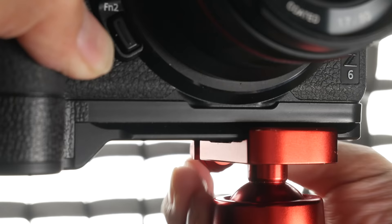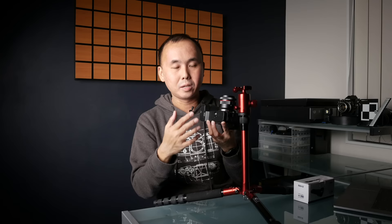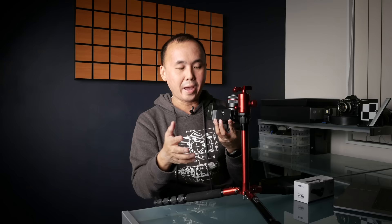One really cool feature of this Meiki metal grip is that it also functions as an Arca-Swiss base plate. If your tripod uses an Arca-Swiss head, you can just slide the camera straight onto your tripod and lock it — no need to attach a separate plate, remove the grip, or do anything else. Looking at the bottom, there are two holes: the center one for mounting a normal tripod or plate, and the other for the Arca-Swiss pin to lock the camera securely onto the tripod head.